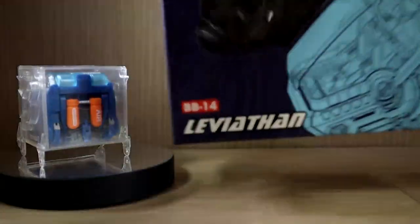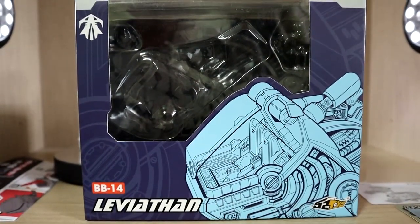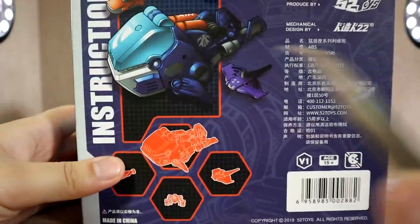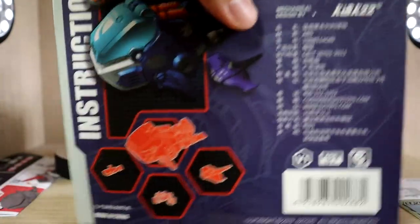Before we go over the details, let's go over the components. First of all, we obviously have the box. It's a pretty simple, really basic, pretty small box. Here we have its name — the Leviathan, or however you'd like to pronounce it. On the back of the box there's a barcode, all explanations in Chinese, and some nice artwork.